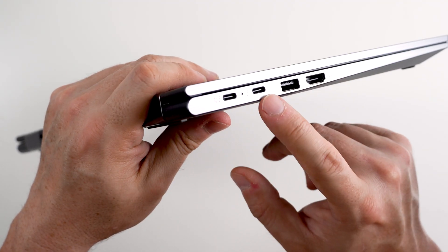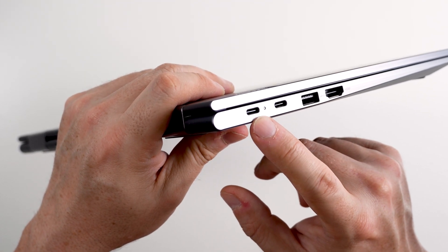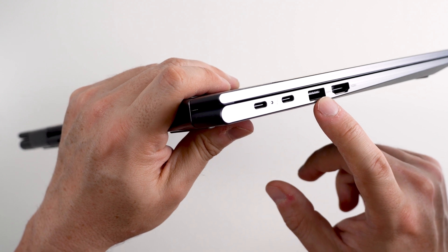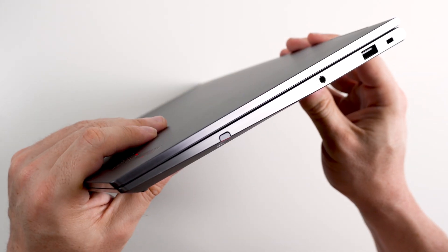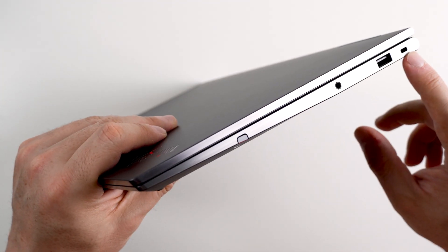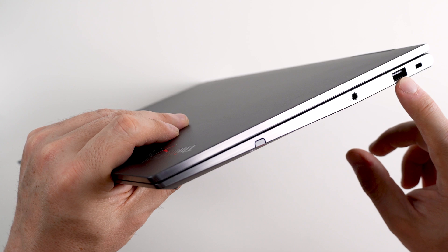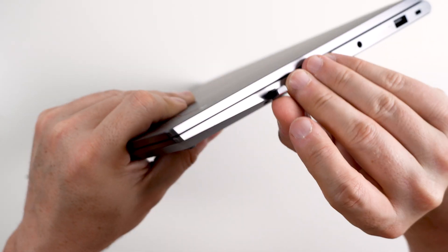On the left side we see two Thunderbolt ports — this is also the primary charging port — a USB Type-A, which I believe is USB 3.2 at 5 gigabits per second, and a full-size HDMI port. On the right side, we start with a Kensington security lock port, another USB Type-A also at 5 gigabits per second, and a headphone jack.